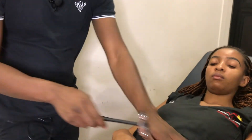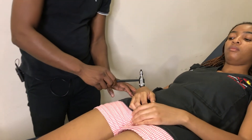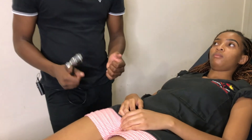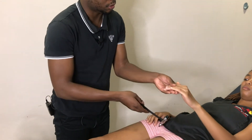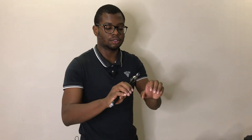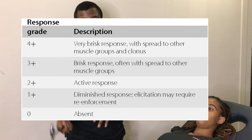Finally, the finger flexor reflex — do that and you typically see a slight flexion of the fingers. Reflexes are graded as: zero — absent; one plus — reduced; two plus — normal; three plus — brisk; and four plus — typically associated with clonus. It is very important to note that hyperreflexia on its own, without any other features such as weakness or sensory problems, doesn't really mean much.